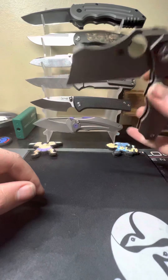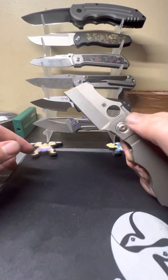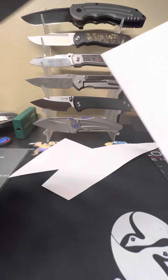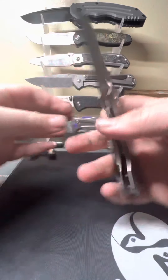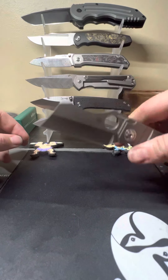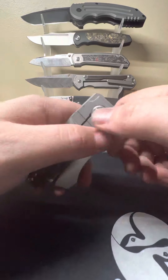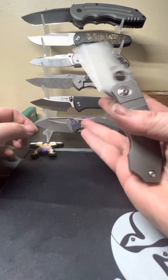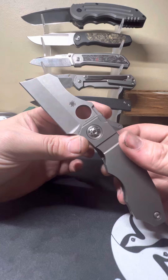Your pivot here doubles as a lock bar stop. The lock bar I would call light — it doesn't take a lot of pressure to move it out of the way — but it's got good flex and it's got that stop so you don't have to worry about it. It came literally shaving sharp — razor sharp out of the factory. No blade play whatsoever, and it's got that bank vault lock-up. You can just hear it — it's a really solid knife.